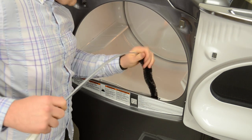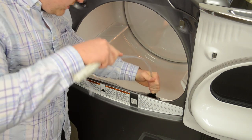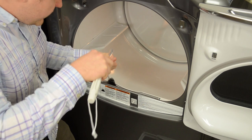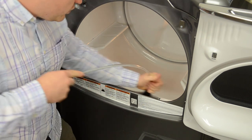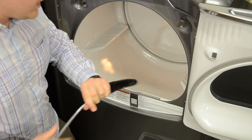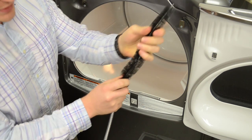So first we're going to insert the vent brush into the lint trap and, with a gentle side-to-side, up-and-down motion and a little twist, we're going to try to clean all of the lint out of this crevice. As you can see here we've already got some lint.